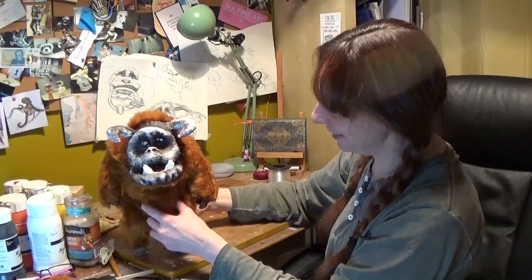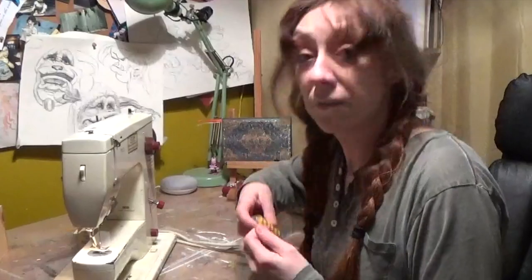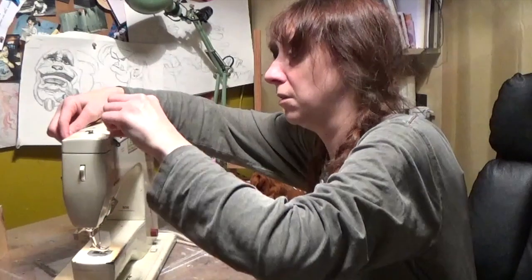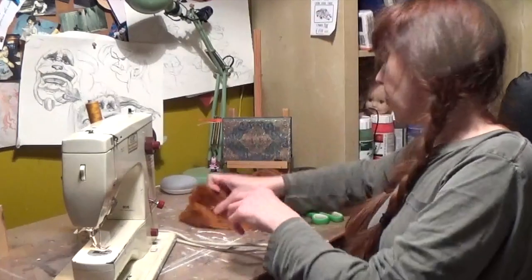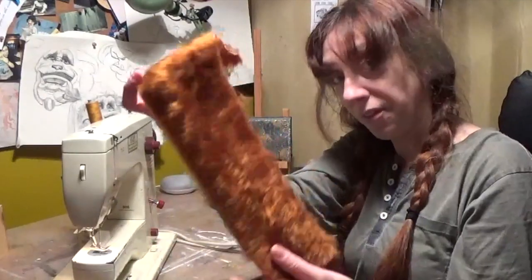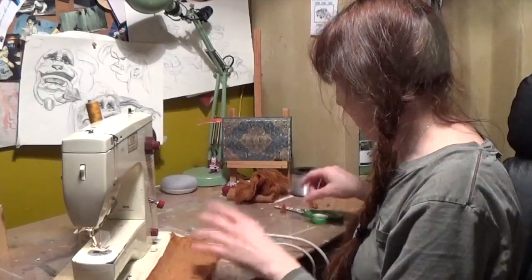Even putting that string in, it kind of pulls in his shoulders — gives him proper shoulders. That's quite nice. And the Frankenstein sewing machine is back because the last job I need to do on my little Ludo is to make a tail. What I've done is taken some copper wire and some more of the fabric and I'm going to make two triangular pieces, sew it together, put the wire inside, and then hand sew it on.